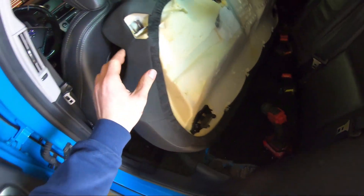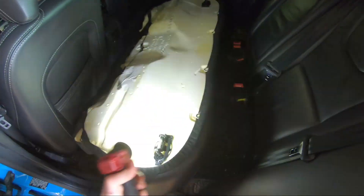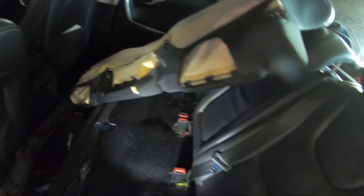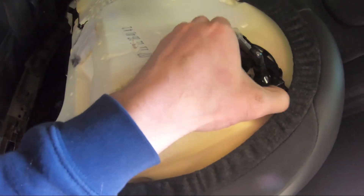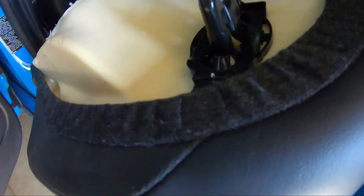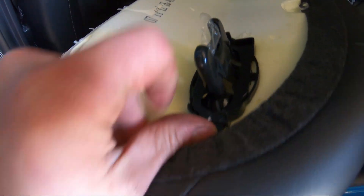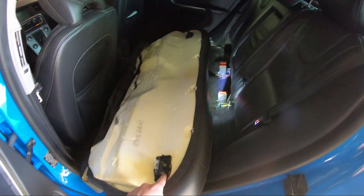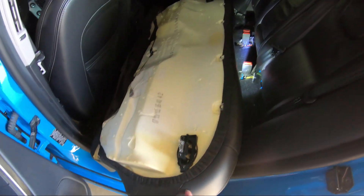A lot of people have been messaging in the groups asking how do you release the seats in the P3s. Over here you can see the latches on the seats. At the front of the seat, right in the center corner, there's a button — that's the front of the seat and on the side there's a latch. You press that button in and it releases the seat. There are two on each side, so just do that and it pops the seat.